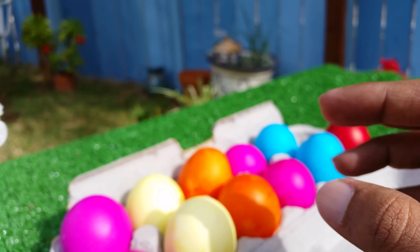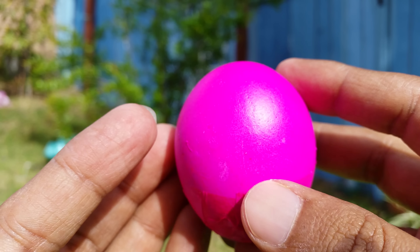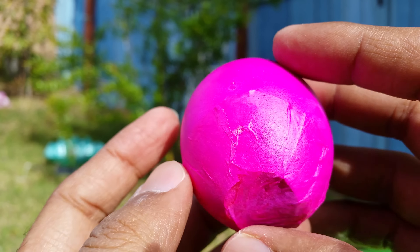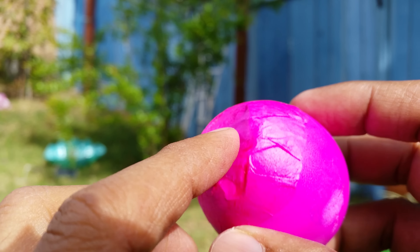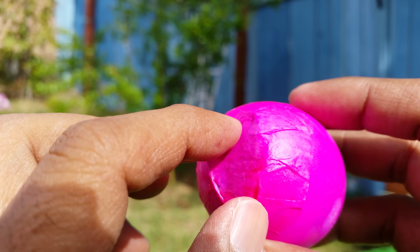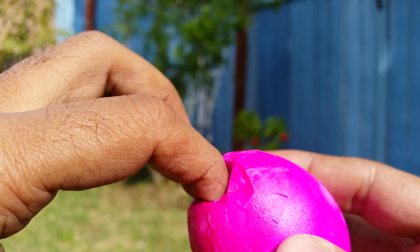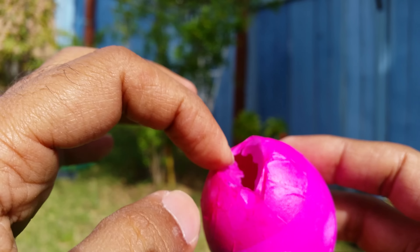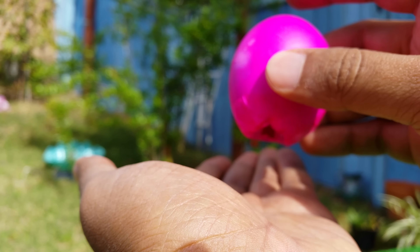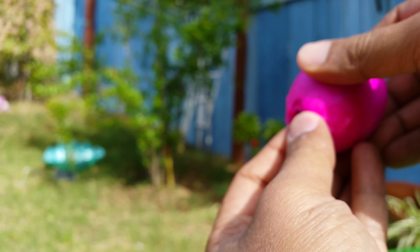So here you can see I'm putting - you can see a real egg that has been colored, there's a hot pink. The same tissue paper has been covered here. It's very easy to break from this side because this is just a tiny tissue paper, so you go ahead and break it. Let me go ahead and break it well.